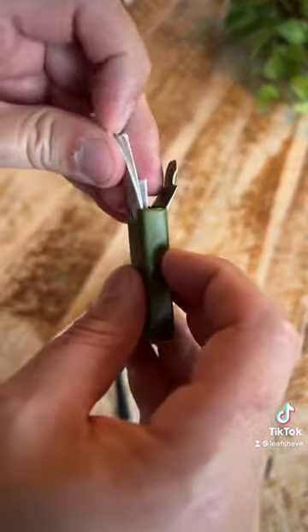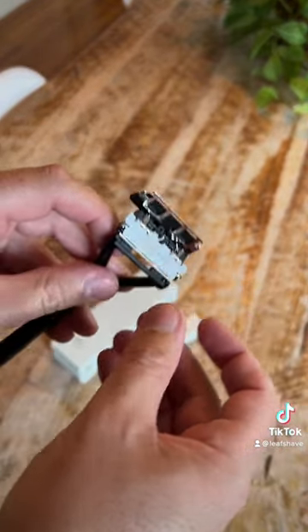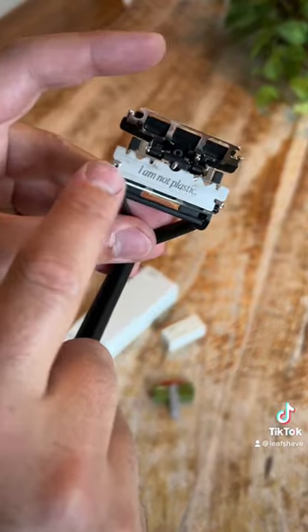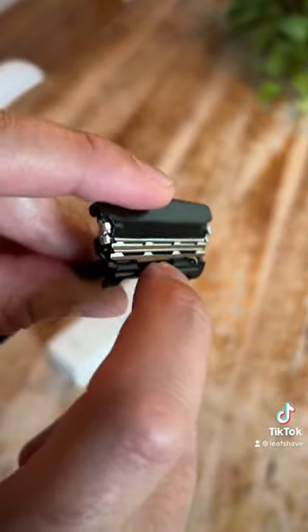I'd load some blades up, and I'm only gonna load two. You can load one, two, or three in the head, and this adjusts — based on where you put it — how the razor acts. I'm gonna leave the bottom spot empty. There are magnets in there; they'll hold the blades when you're loading them. Just notch them on both sides — it's really easy. I'm gonna put one in the middle, one in the top spot, the bottom spot empty. This is the razor's gentle setting.